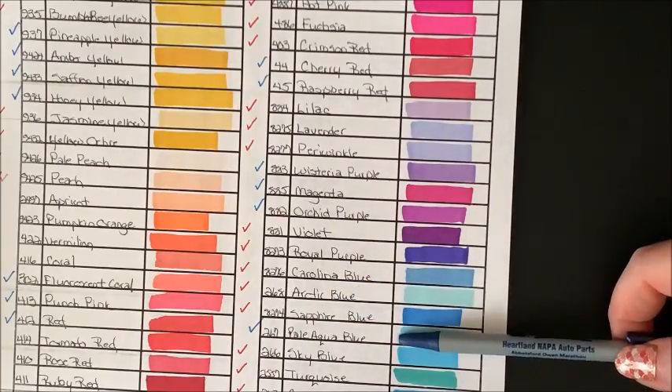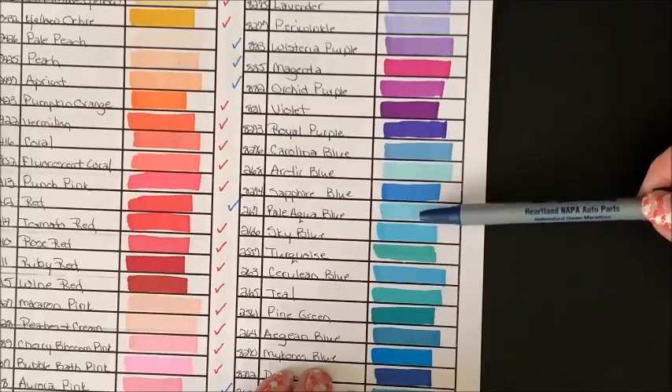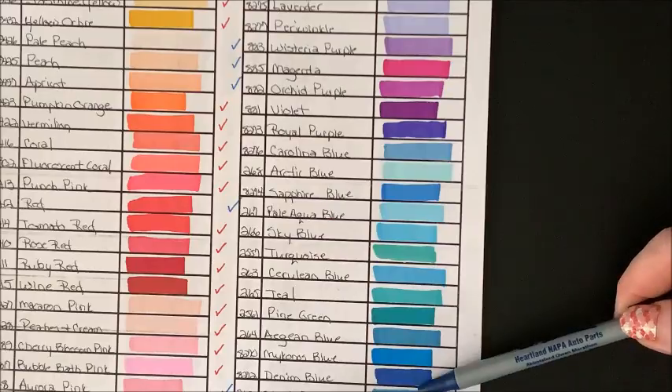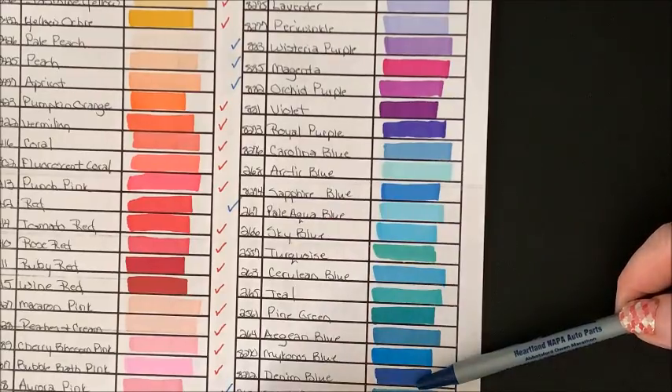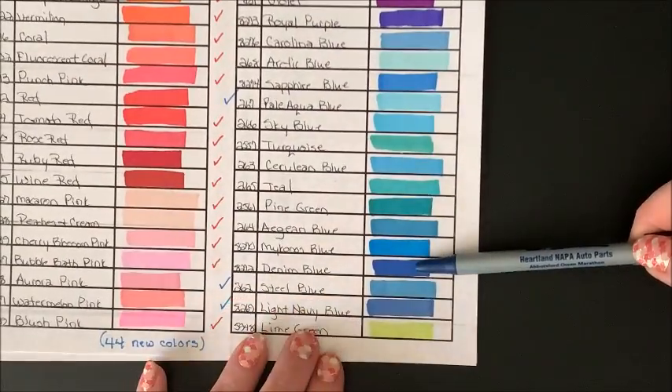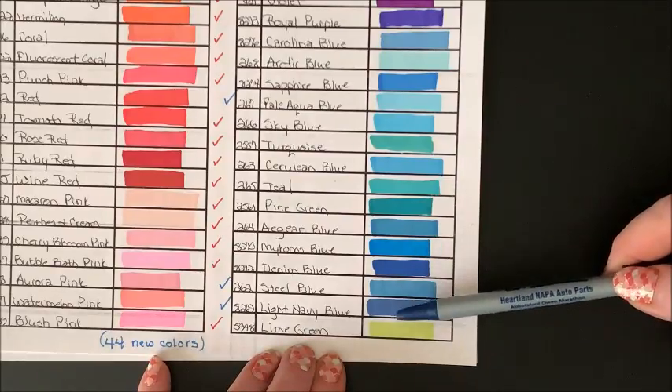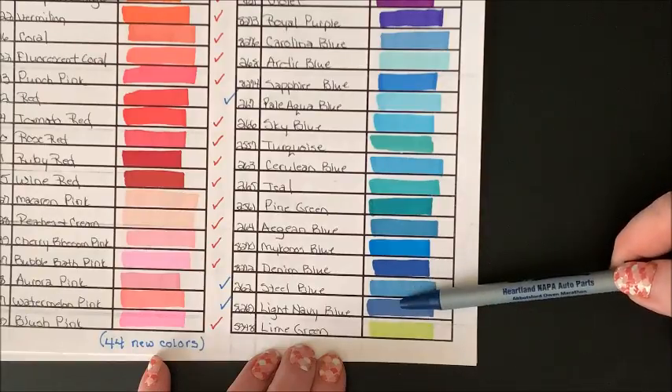All of these are in the 60 set. Pale Aqua Blue is a new color. All the rest of these, down to Denim Blue, are all in the 60 set. And we have two new colors: Steel Blue and Light Navy Blue.